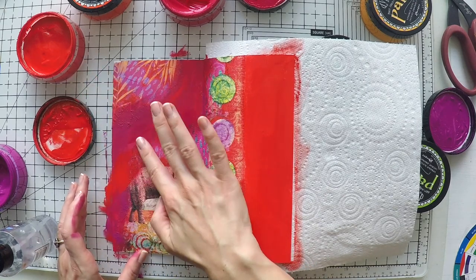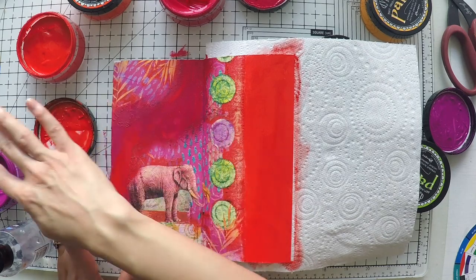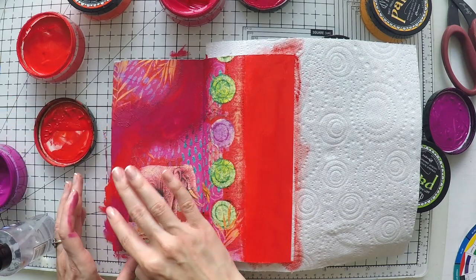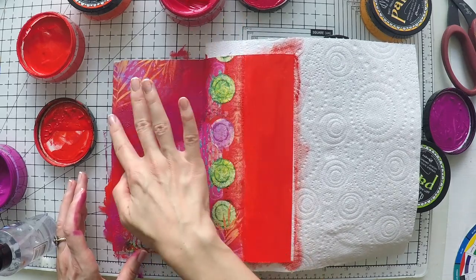If you don't want to touch it, you can always use a baby wipe as well, but make sure it's not completely wet — just a little bit moist, not so wet that it will take your paint away.